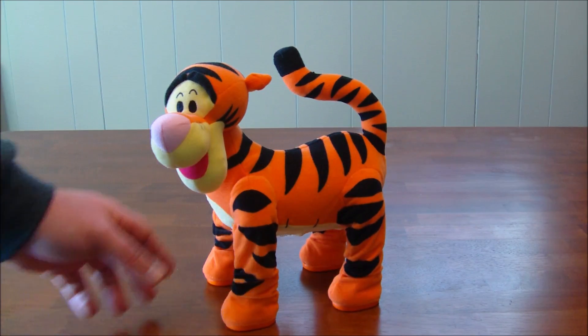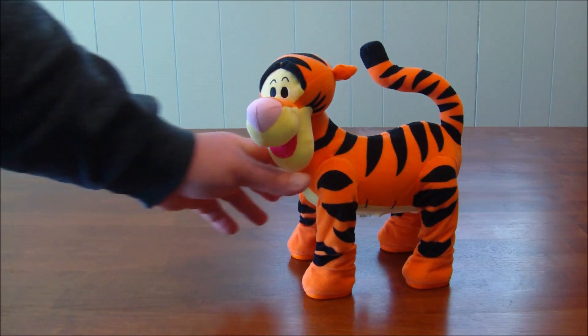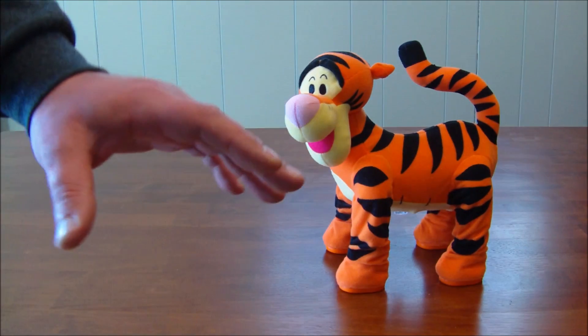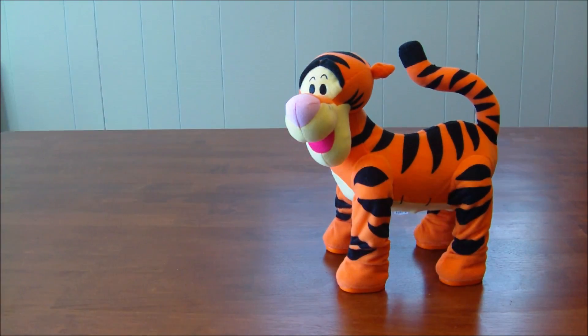There you go! Tell me what little kiddo is not going to absolutely enjoy this thing and get tons and tons of play and have just a fantastic time. Highly recommended — thanks for watching, we'll see you again real soon.